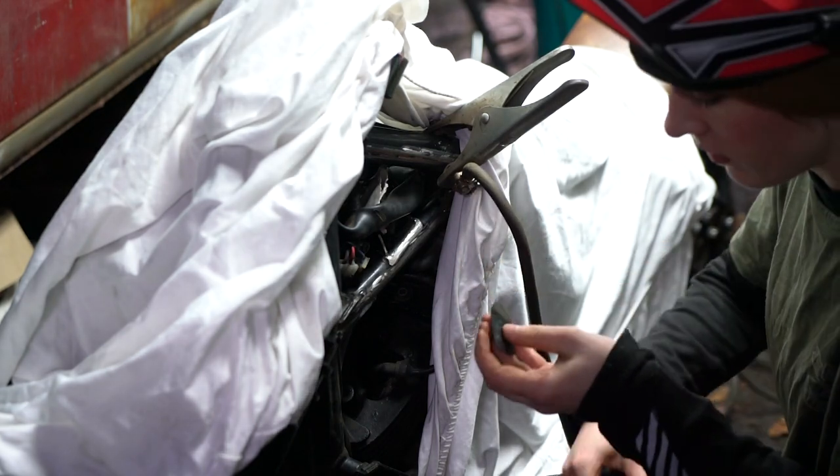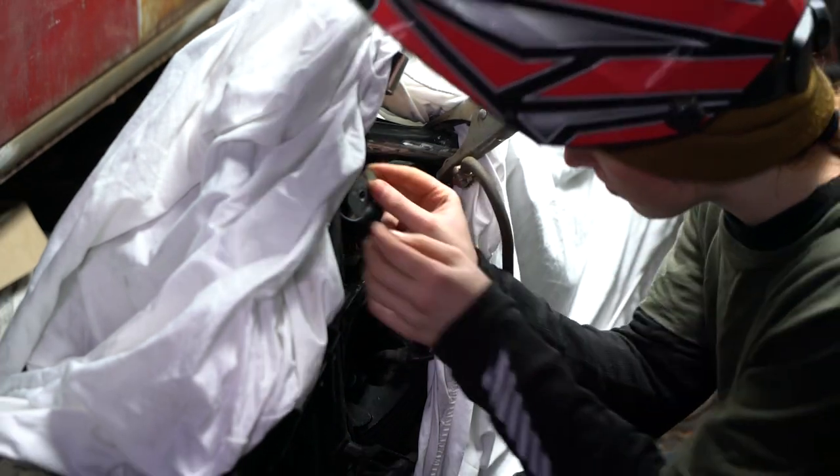It's time for round two of nearly setting the bike on fire — electric boogaloo.